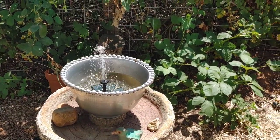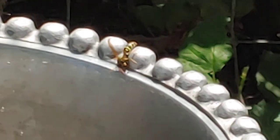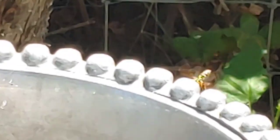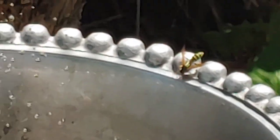Can you see it on my little fountain? That is the culprit — I'm pretty sure that's the one that got me, or one of his cousins. We've been knocking out nests, but they're still everywhere. You can't always find all their nests.